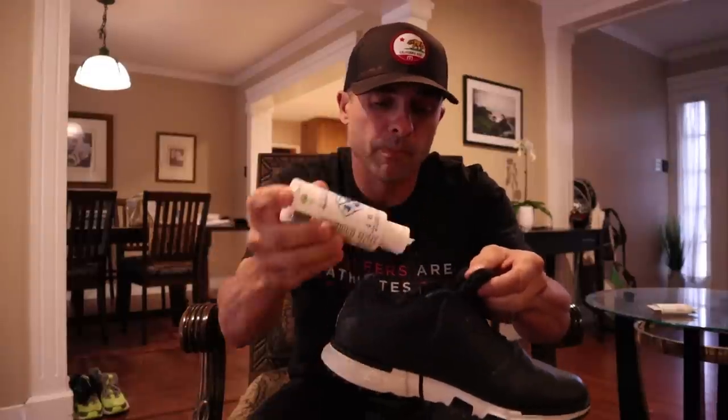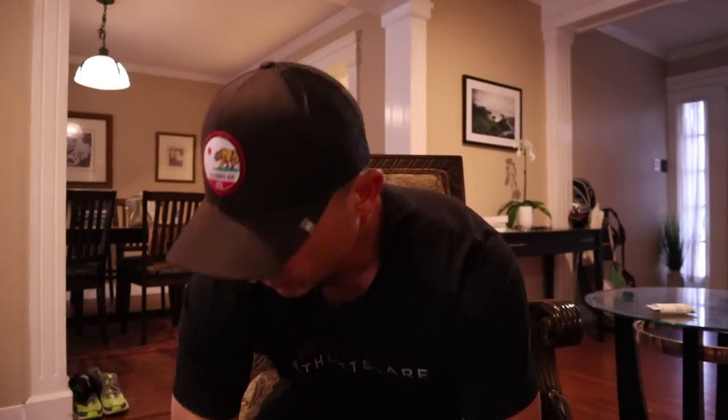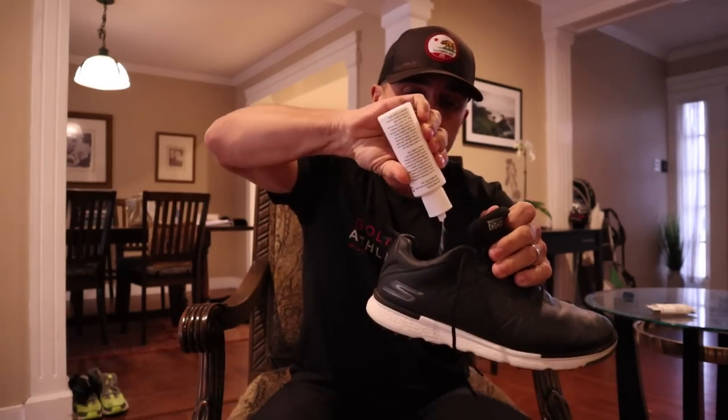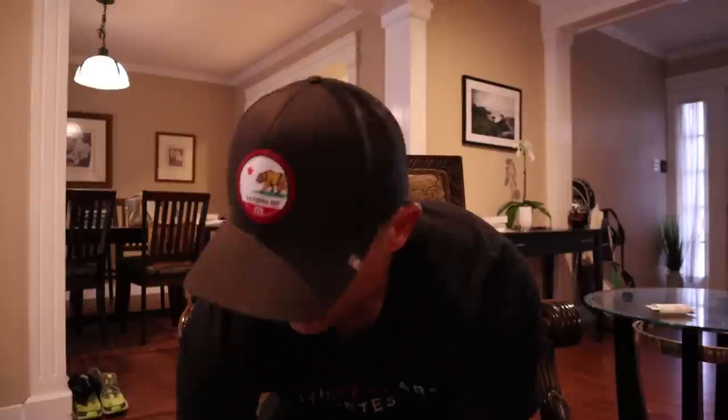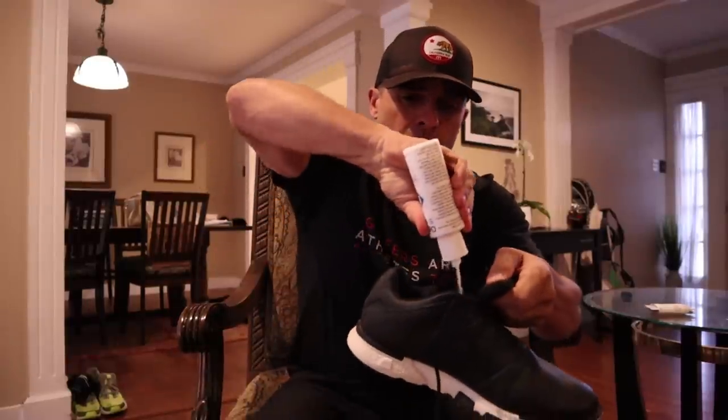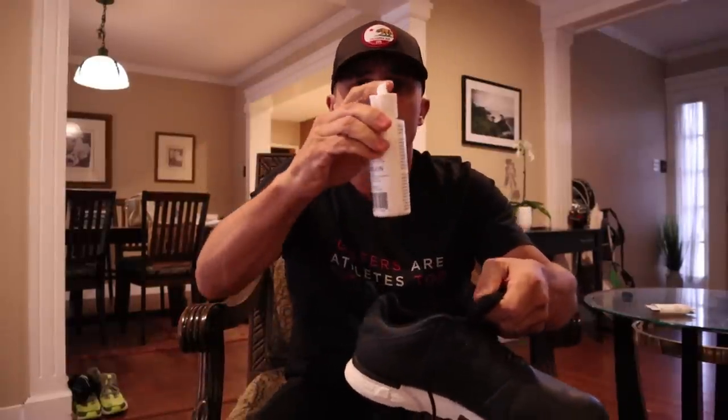Now what I'm going to do is put a little bit more in my shoe just in case the odor wants to come back. Put a little bit more in there and shake it around. The white powder — it is hard to get off your clothing though. It took a while to come off the shoe, so I guess that's the downside. Just be careful.